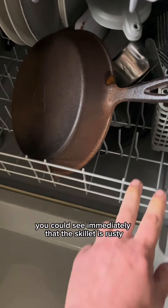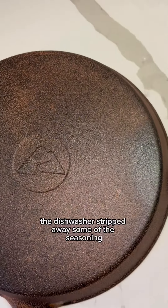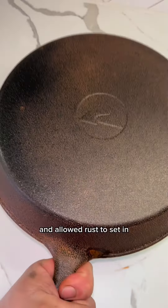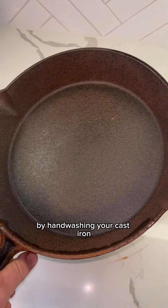You can see immediately that the skillet is rusty. The dishwasher stripped away some of the seasoning and allowed rust to set in. You would avoid this entire debacle by hand washing your cast iron.